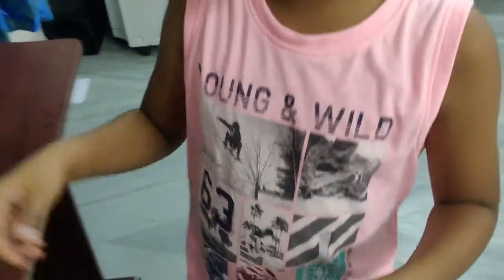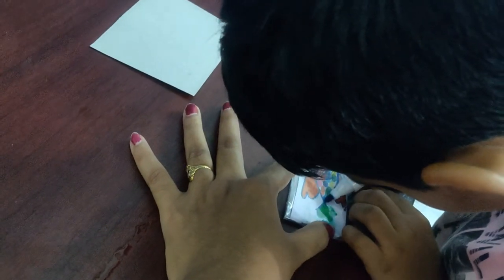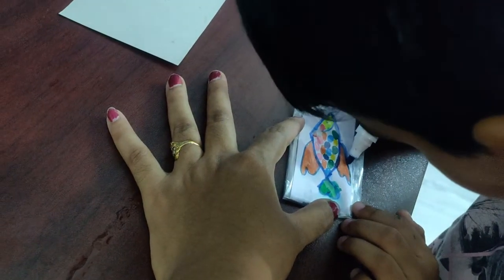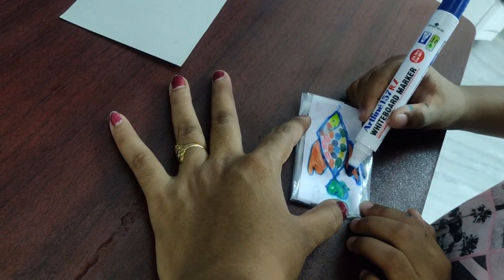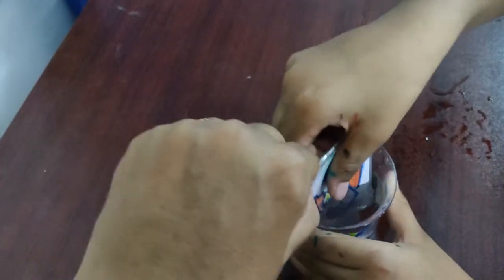Now I will tell you how to do this. Draw whatever you want and put it in a cover, then use a marker to draw the outline. The color goes and comes back as you view it.